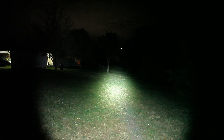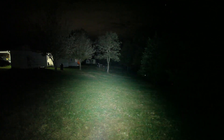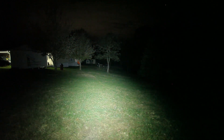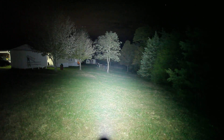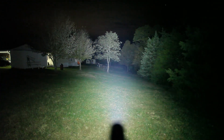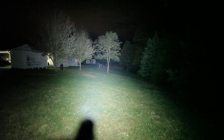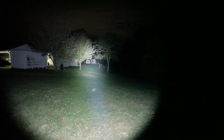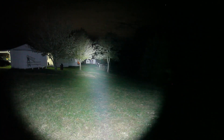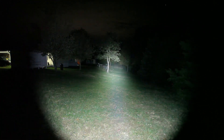Let's go back to the FW3A and try turbo mode. Now we're lighting up that dark corner — man, that is impressive light. But not for long; it's getting hot already. Let's go to the FW1A on turbo. Not really as much of a jump from high to turbo on this one, but it doesn't seem to be getting hot as quick either.